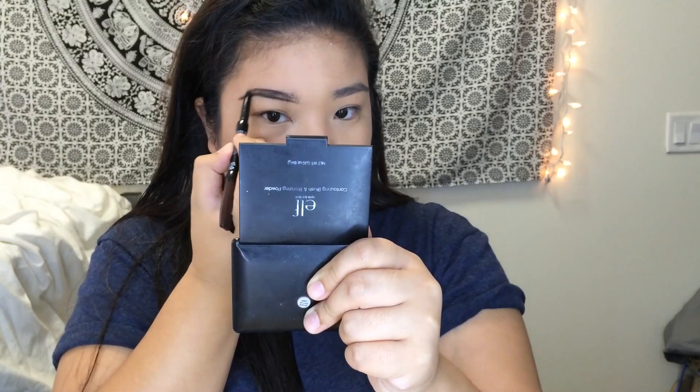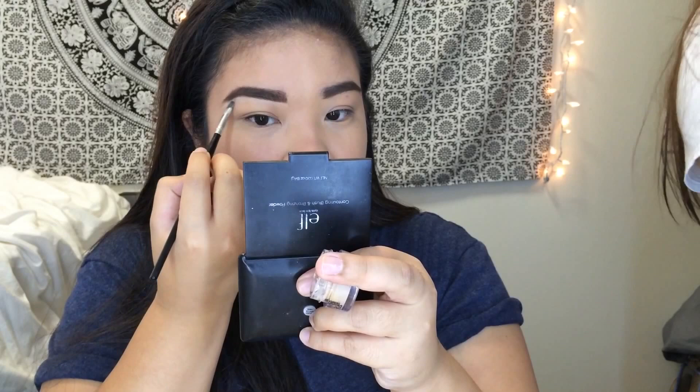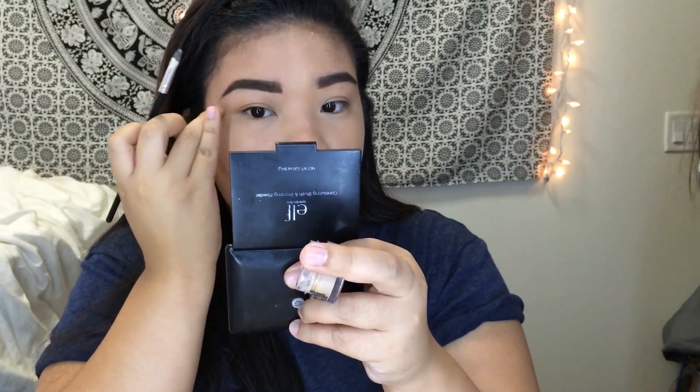After that I go for my eyebrows. I'm using my new NYX eyebrow pencil in the shade dark brown. Nothing fancy — I just follow the shape of my eyebrows, I outline them, then I fill them in. After I do both eyebrows, I like to go in with my NYX concealer again, and I just put it under my eyebrows to highlight them and also above my eyebrows to make them pop. I use my ring finger to blend it out so it's seamless.